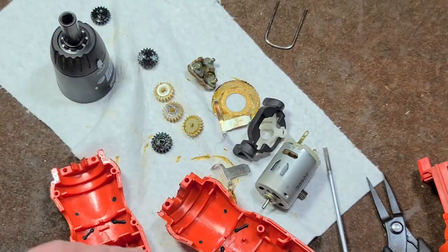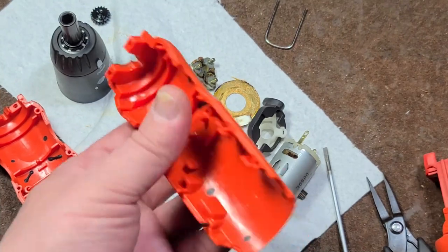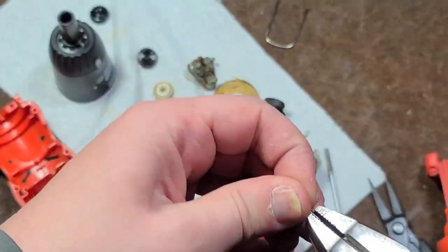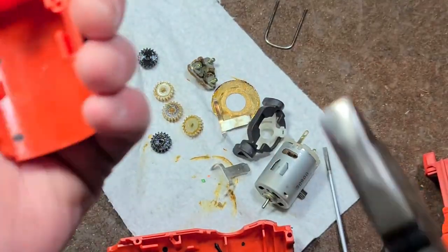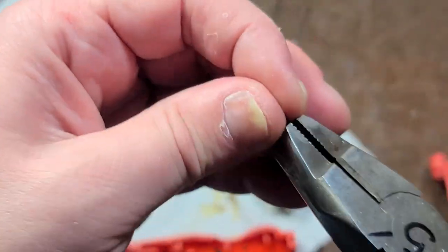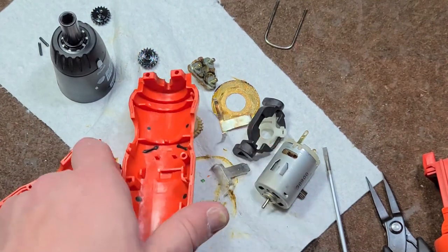I don't know how this video ended up being 12 minutes long. The only thing I'm going to keep out of this whole unit is the little tiny steel roll pins — every once in a while I need some tiny roll pins and they're hard to find, so I'll save both of those. Great place to find them. The rest of this will go into recycling.